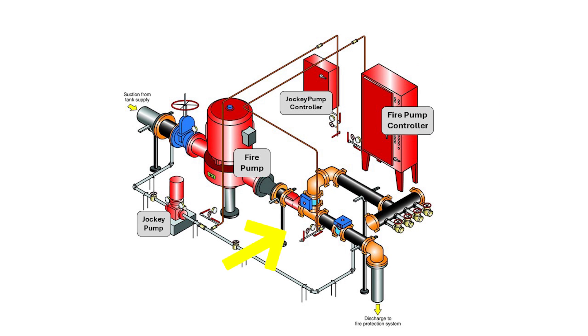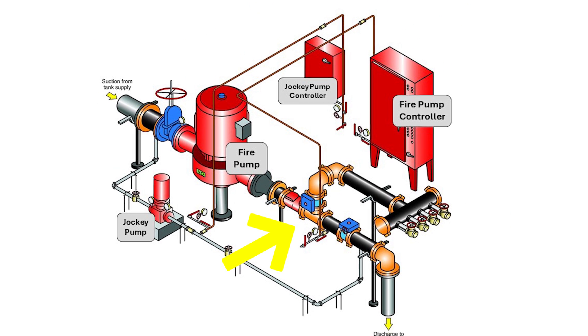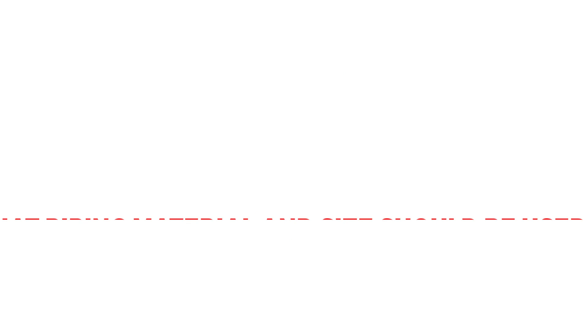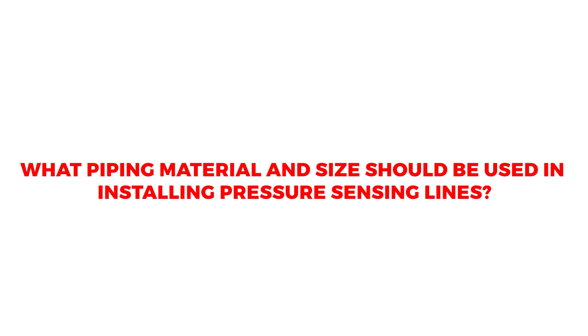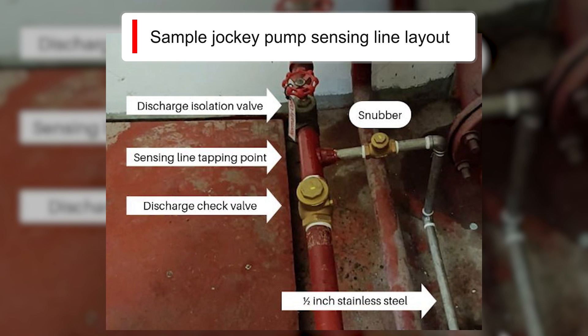Where should the sensing lines be connected? The pressure sensing line connection for each pump, including jockey pumps, shall be tapped between the pump's discharge check valve and discharge isolation valve. What piping material and size should be used? The piping size shall be 1/4 inch nominal. The material shall be brass, copper pipes type K, L, or M, or Series 300 stainless steel pipe.